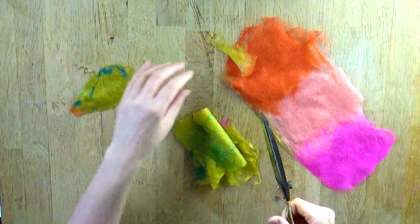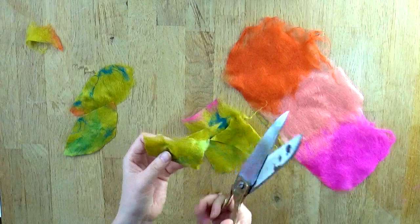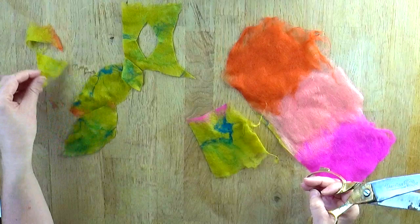Hang on to the bits that you cut off — the remnants — we can use those later on. Don't just think about cutting out positive shapes; it's nice to cut out some negative shapes. By that I mean folding the pre-felt in half and cutting a leaf shape out. The shape that's left behind will form the leaf shape, and we'll incorporate that into our design. You can also use the bit that you cut out — you can always use all of these bits and pieces in one way or another.